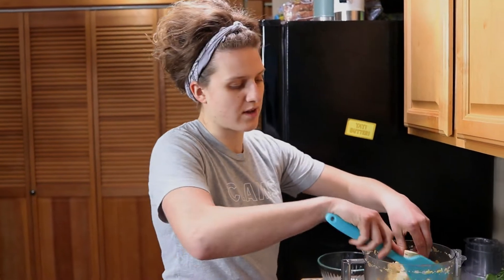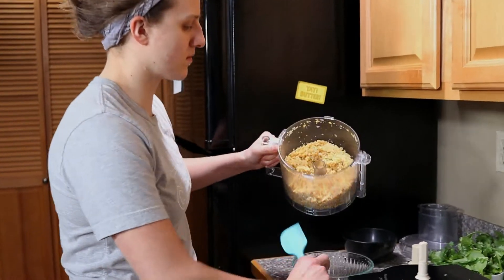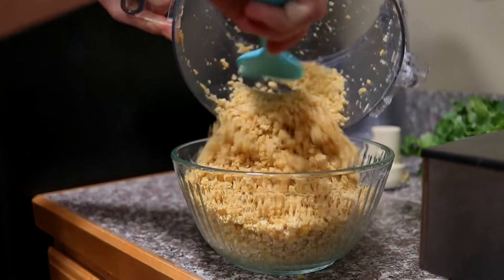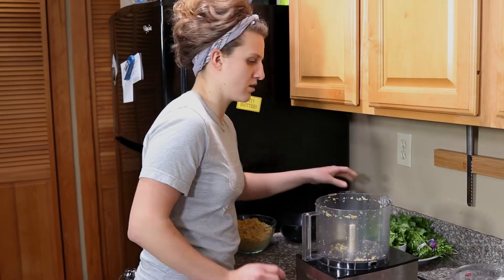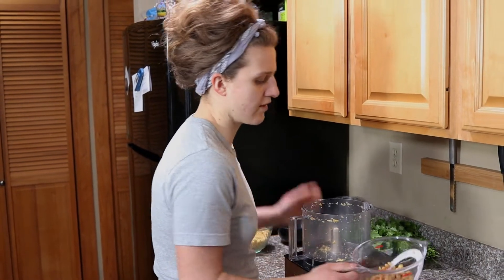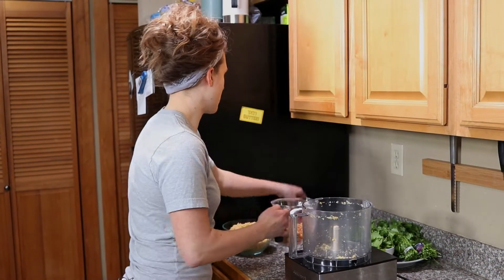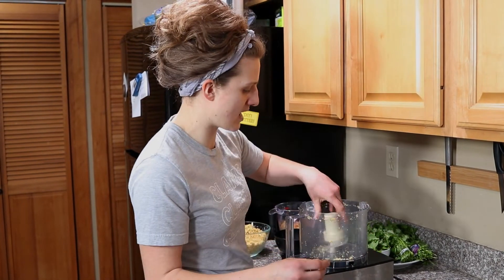So then we want to take these out of the food processor — it's really mealy, which is nice. Replace the bowl. The chickpea amount I started with was about 2 cups dried and it doubled in volume, so we want about 2 cups of the soaked chickpeas to make this recipe. Don't forget your blade!